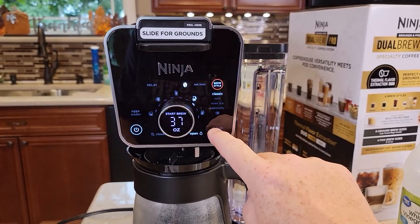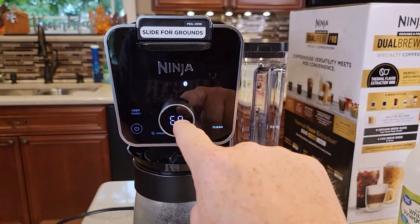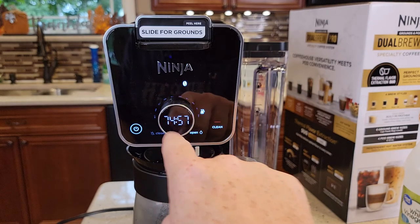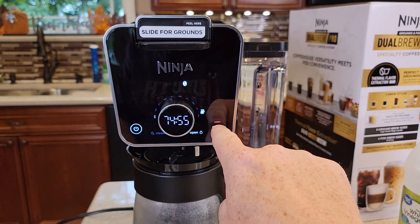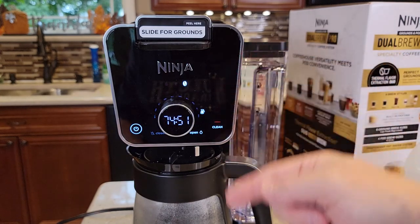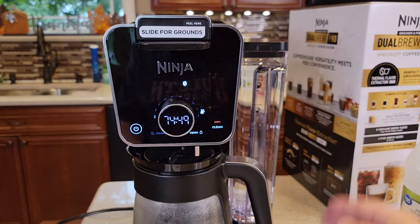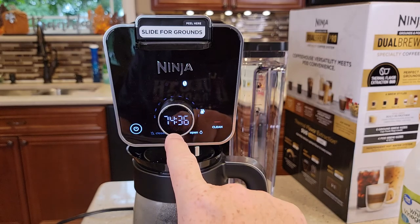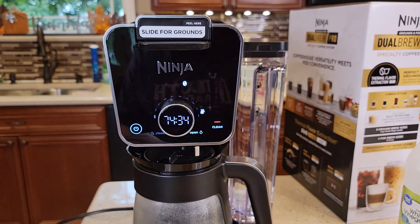It's pretty simple — just hit the clean button and then hit start brew. There's the 75-minute countdown and the clean light is pulsing. What's going to happen is it's going to run a little bit of that water and vinegar through the machine and stop, run a little bit and stop. You can do other things because this is going to beep at you when it's done — four or five beeps. You can come by and see the countdown to check how much further you've got to go.